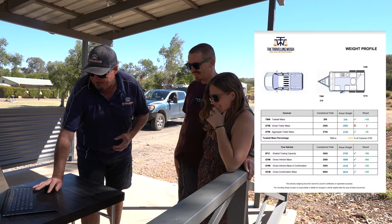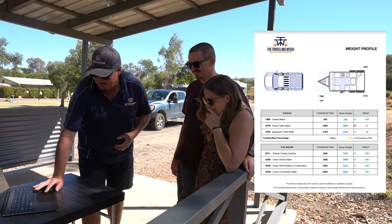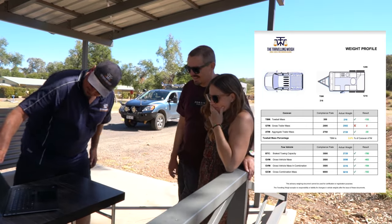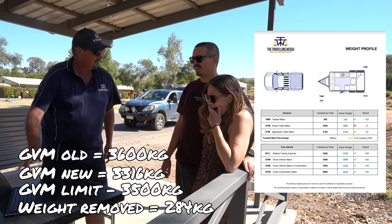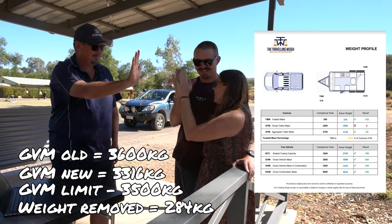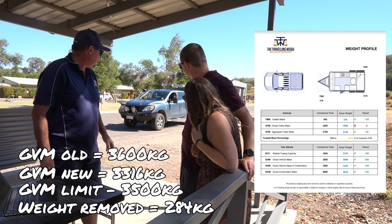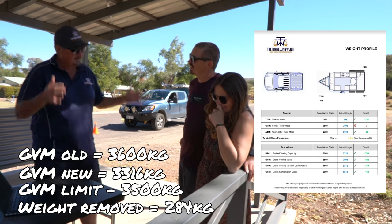Let's just get straight to the numbers. I'm going to skip to the diagram page — the one that really matters with all the green and red. The car GVM in combination: 3,316. We are under by 40 kilos — more than I expected — so we're under in total by 184 kilos. I'm not surprised. You guys have made really tough calls to get yourself under your GVM. You can see it in the vehicle — you've stripped everything out. But that's only one number, remember.